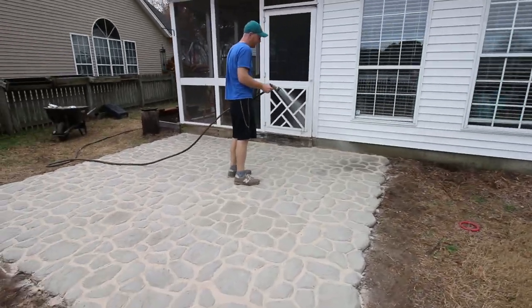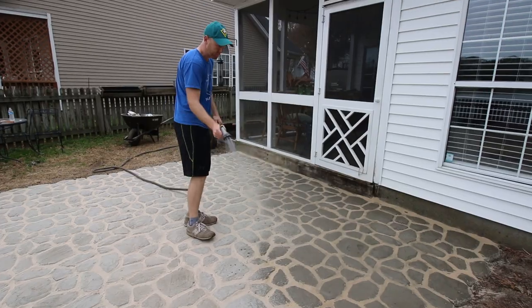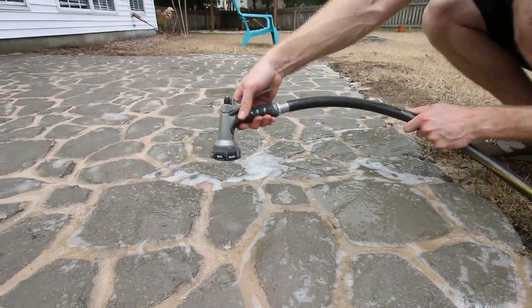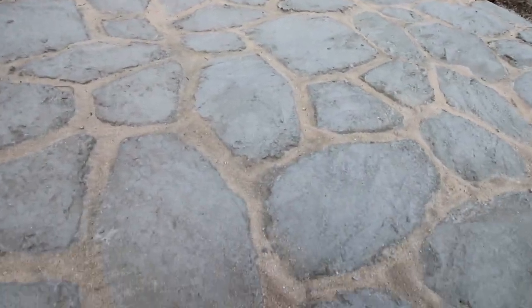When you're satisfied that the stones are clear, spray the whole thing down with a spray setting on your hose. We also used the flood setting to flood water over each stone. I'm obsessed with our new patio and I love how easy and inexpensive it was to make using Quikrete products.